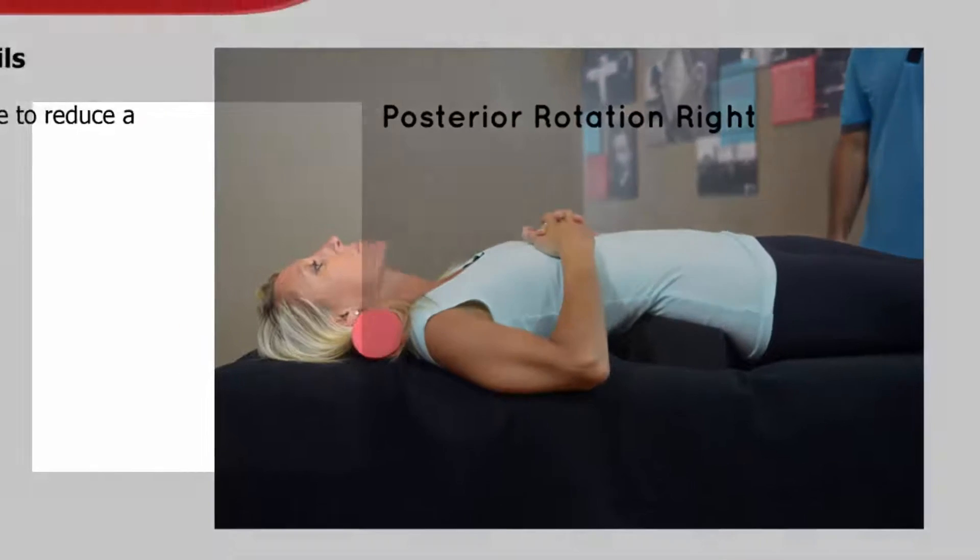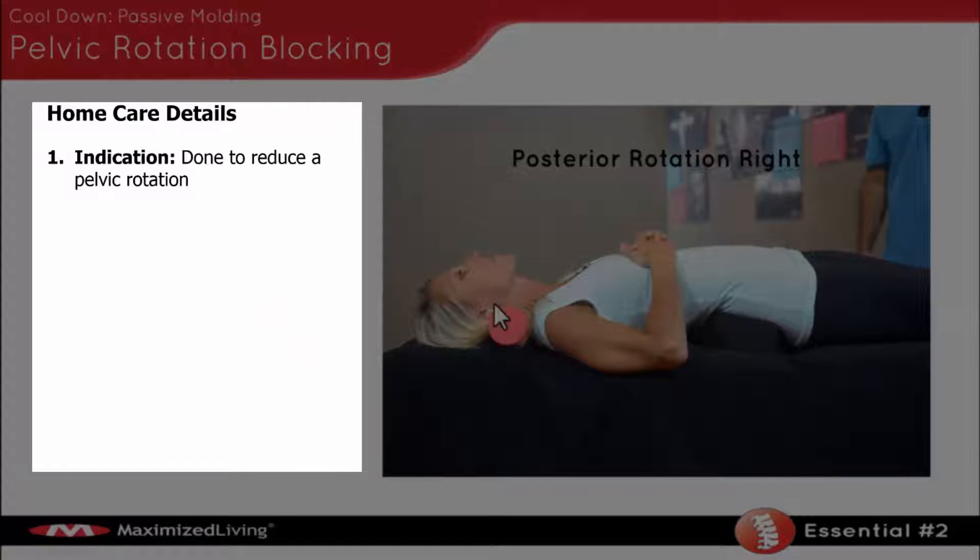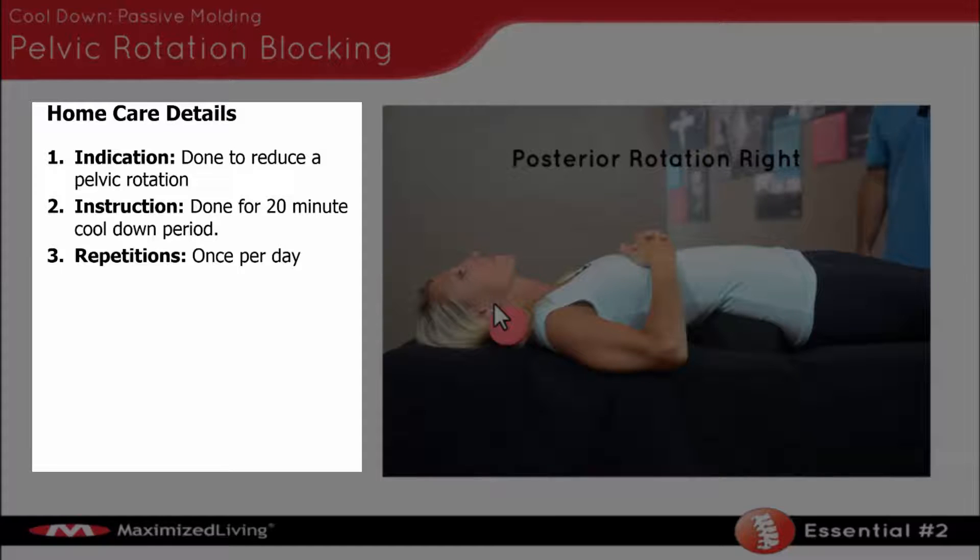So let's talk about the steps. The indication is obviously to reduce pelvic rotation. Instructions are done for a 20-minute time period, and it's a cool-down period. We're trying to cool down the spine and cause creep into the spine that causes derotation. Repetition is once per day.